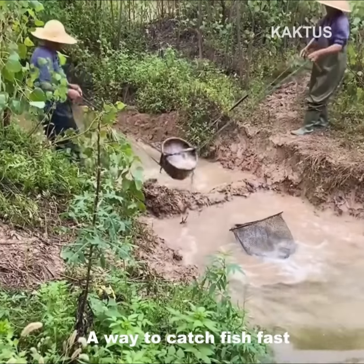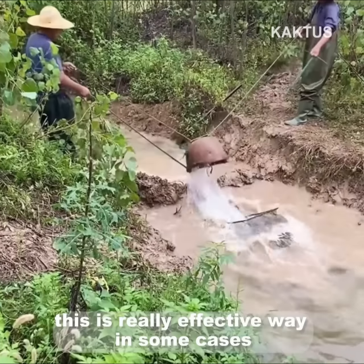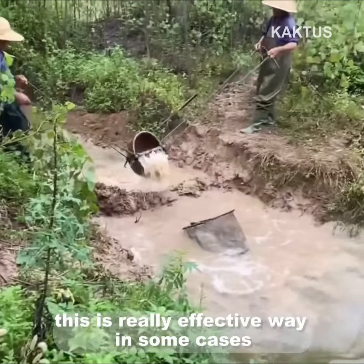A way to catch fish fast. This is a really effective method in some cases.